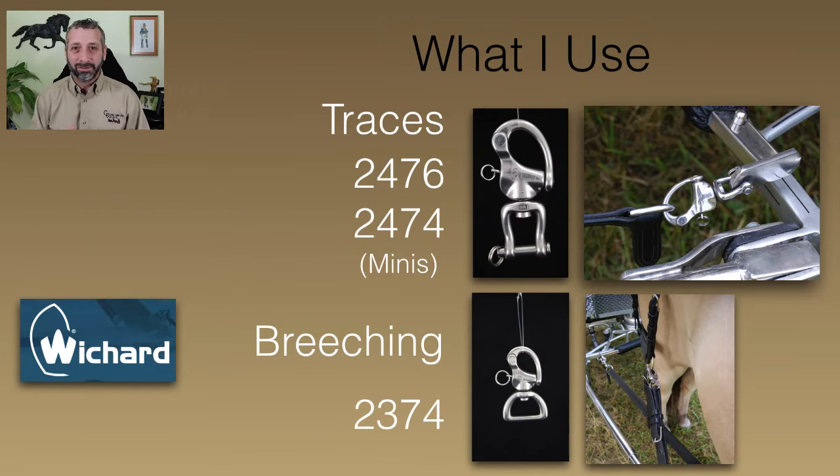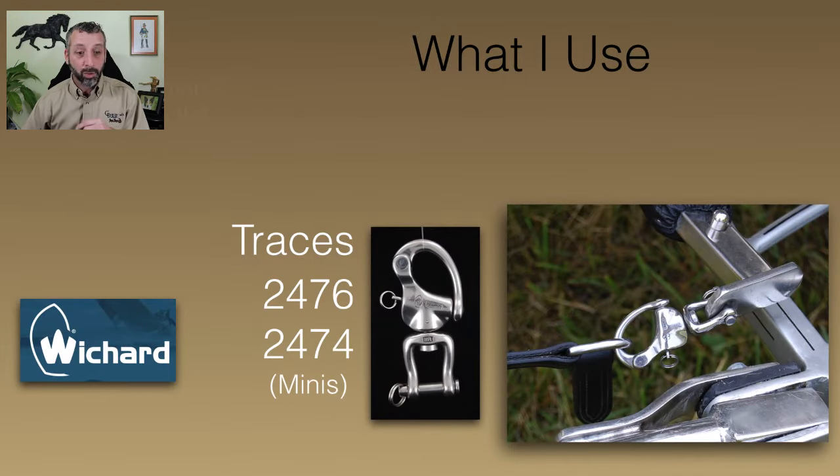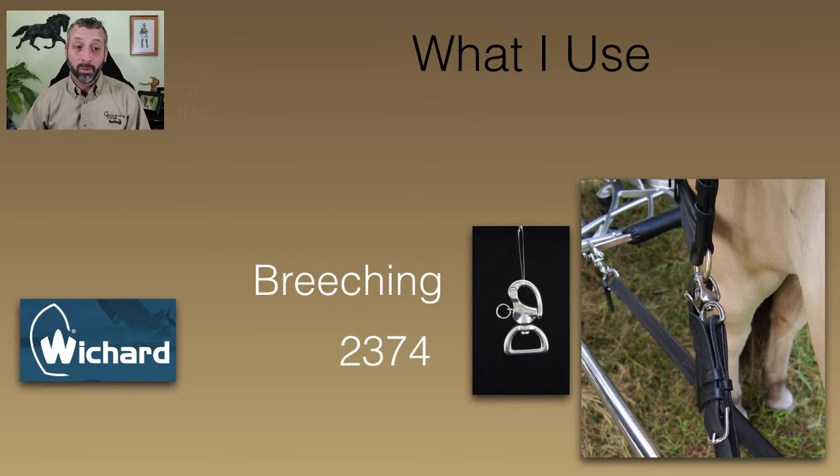The models you're looking for — I put them up on the screen — are the 2476, which is kind of this size snap shackle here, or the 2474, which is just a slightly smaller version. If you've got minis, the 2476s look just a little bit chunky on your carriage — it doesn't scale well with your pony. For the breaching, I use the 2374 web shackles. Now these shackles are going to go in the neighborhood of 65 to 95 dollars per shackle.